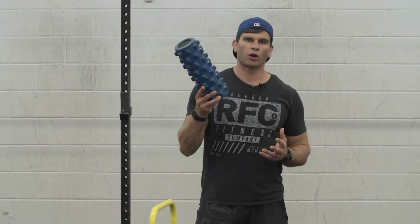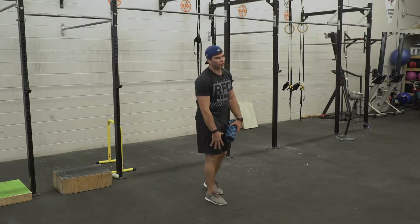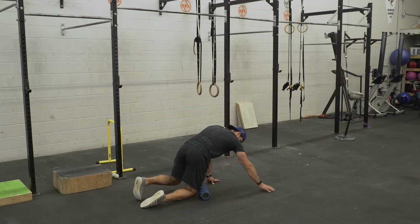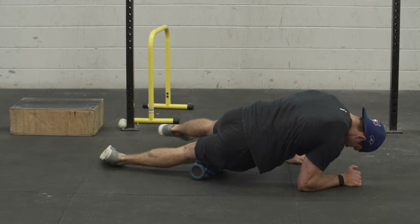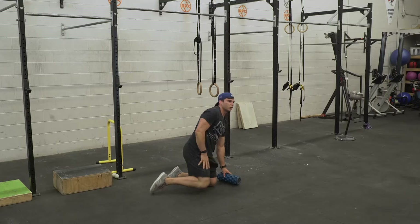The next thing we're going to loosen up is our quads and hips. I like to use a rumble roller so I can get deep into the quad muscles. I start from the top of the knee and work up into my hip, both along the outside and the inside of my quad. I never roll on a joint itself. I keep my core tight and work through the quad muscle, spending time on the outside, on my VMO and the inside, working up into my hip and adductor until this area loosens up completely.